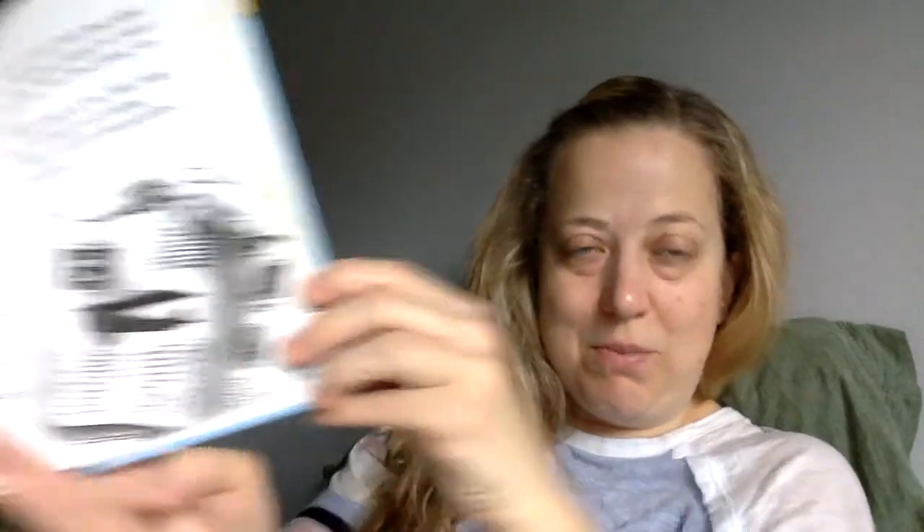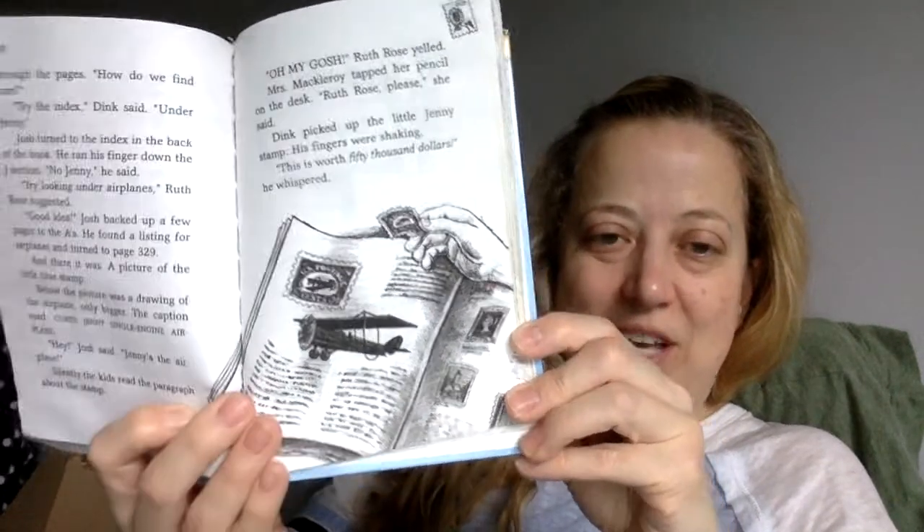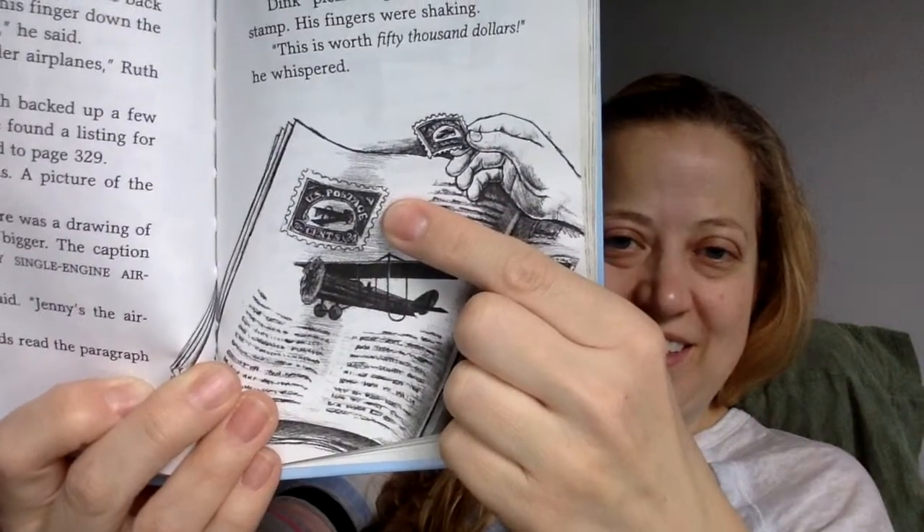So there you go — there's the page in the book, and there's the upside-down airplane. "Oh my gosh," Ruth Rose yelled. Mrs. McElroy tapped her pencil on the desk. "Ruth Rose, please," she said. Dink picked up the little Jenny stamp. His fingers were shaking. "This is worth $50,000," he whispered. "Oh, man." And that's where Chapter 5 ends.